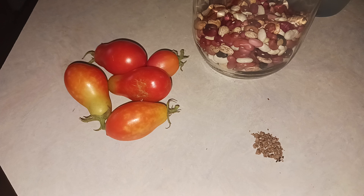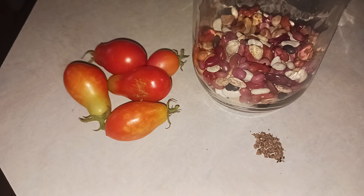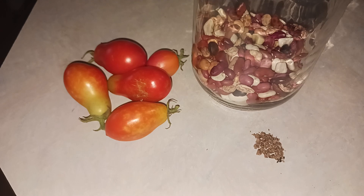We've still got some watermelons alive out there. Most of the tomatoes survived. We've still got a couple of peppers, but none of them have produced. The dry beans — this was our harvest for the dry beans this year. None of the green beans have produced, but a few of them are still alive.